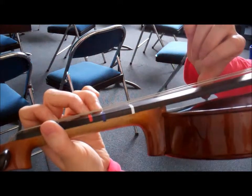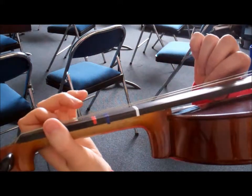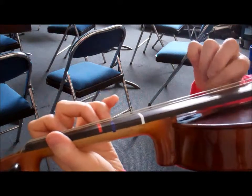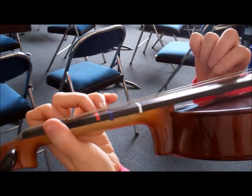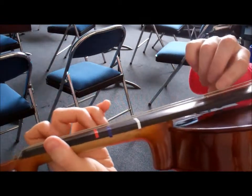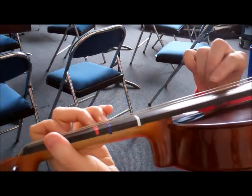G. If I do the same thing on the A string, this note is called D. Notice now we have two Ds — we have open D, and we have a high D.